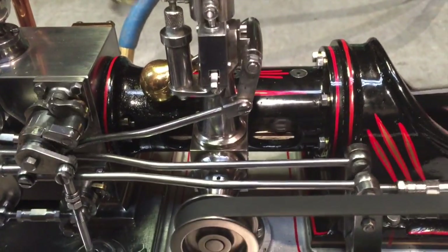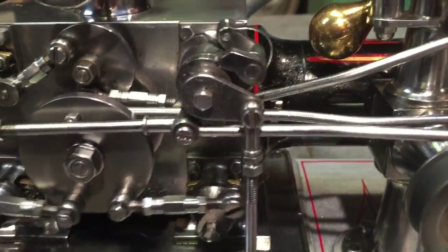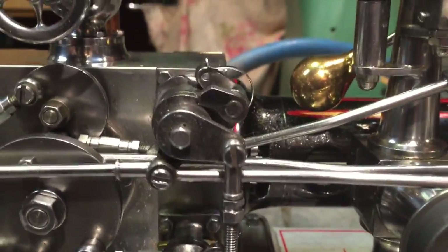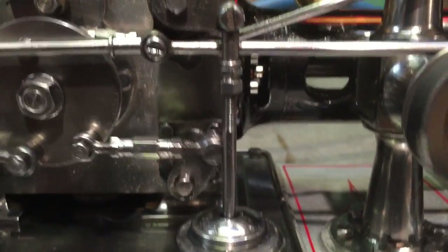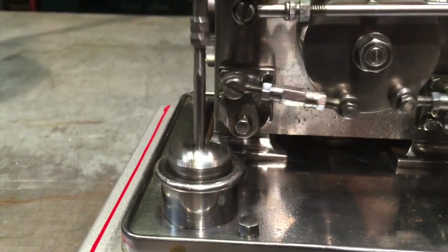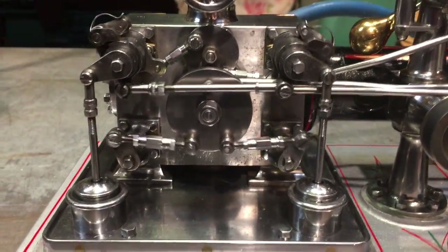Now we're going over to the valves. You can see the knockoff cam and how it works. You can see how the dashpot does all its really neat little things. We're gonna go down and see the dashpot. There's the dashpot. We're going over to the other dashpot. You can see the exhaust eccentric and the trip cams — all that really neat stuff.